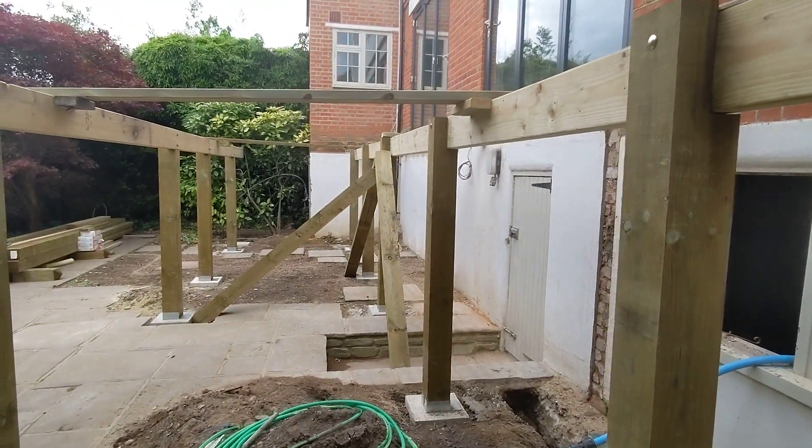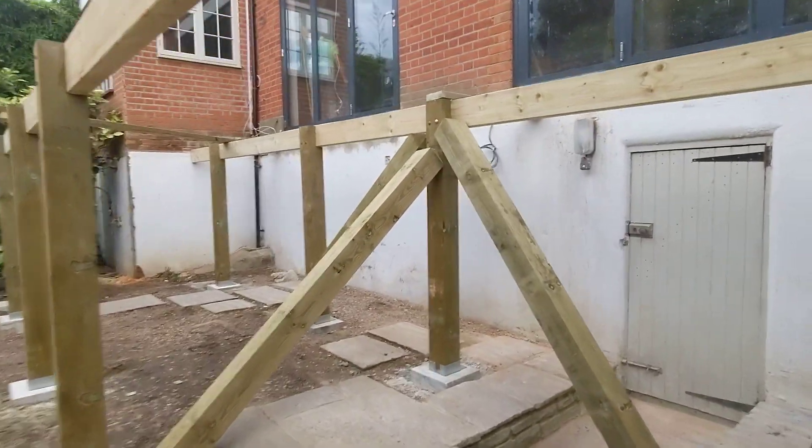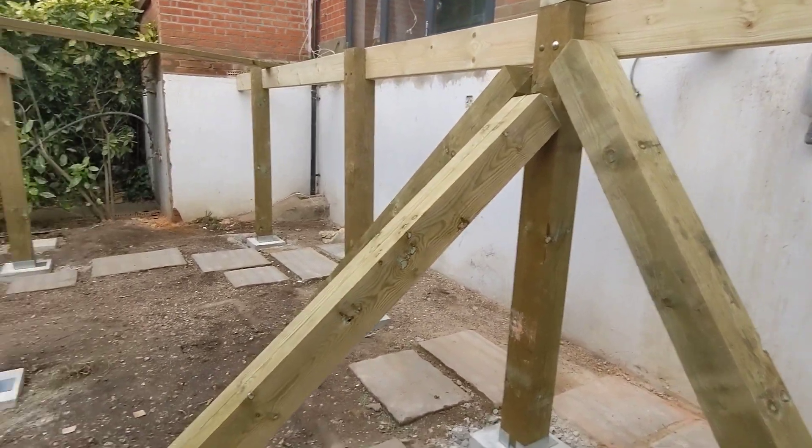This supports the decking frame until the frame goes on completely. We just added a couple of posts just to keep it from moving, wandering away.